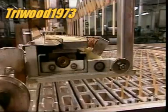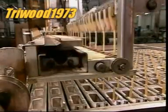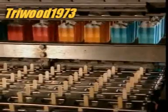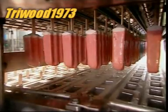Now the moulds leave the brine and enter a tank of warm water at 24 degrees Celsius — hot enough to detach the lollies from the moulds without melting them in the process. From initial injection to final extraction, it's been just seven minutes.